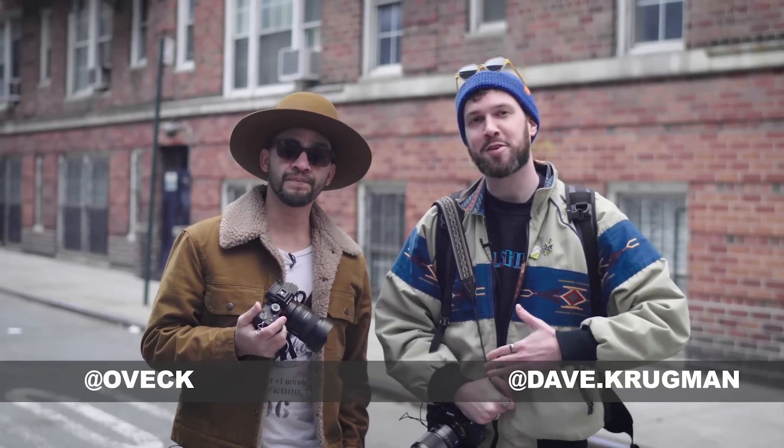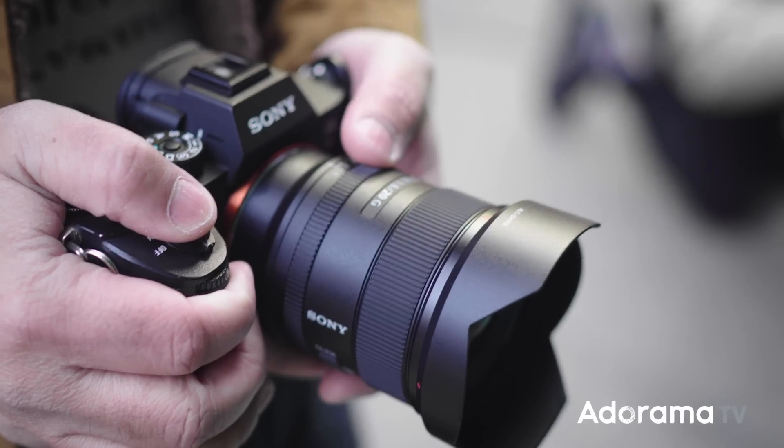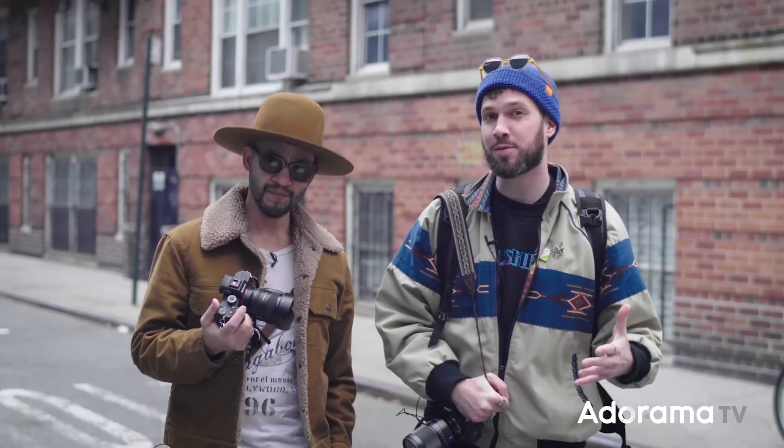Hey everyone, I'm Obek and I'm Dave Krugman. Sony gave us the 20mm 1.8 G lens and we decided to have a little bit of fun with it today, so we're gonna walk around the West Village and have a shoot-off. Let's get going.